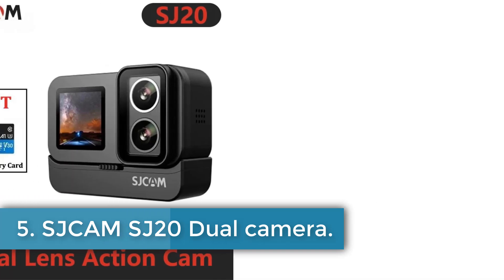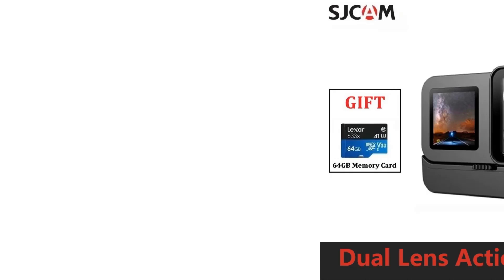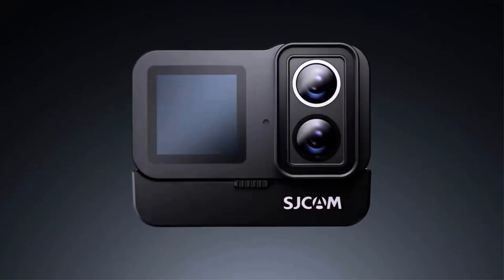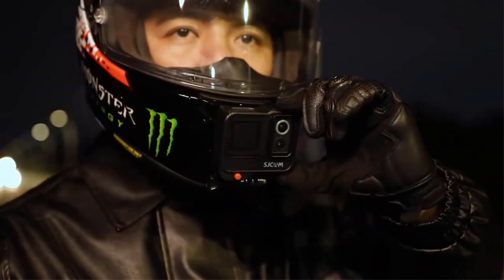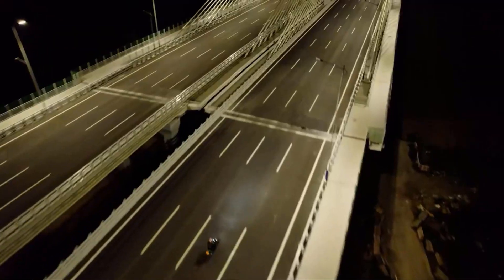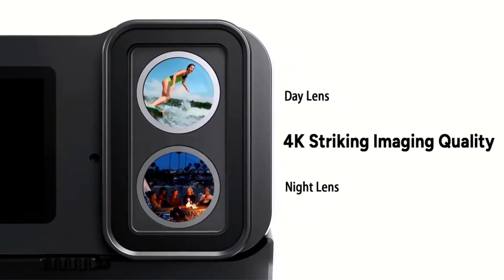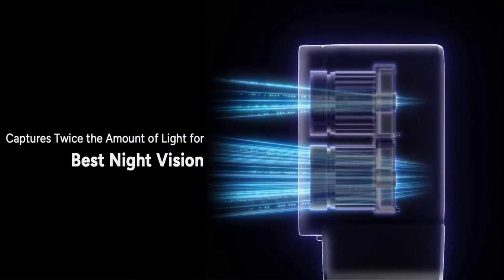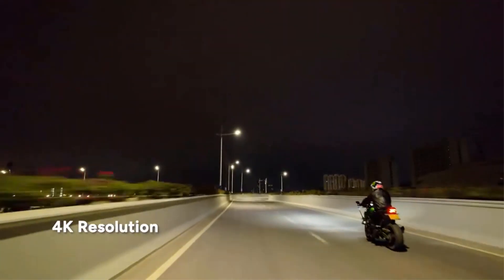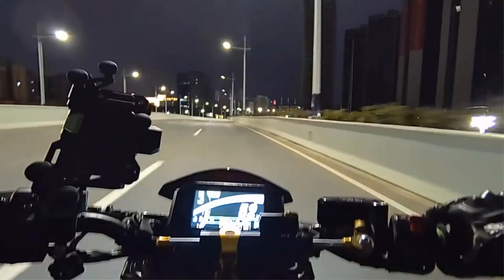Number 5. SJCAM SJ20 Dual Camera. The SJCAM SJ20 Dual Lens 4K Action Camera is a versatile and innovative camera designed to conquer both day and night shooting. With its dual lens design, it allows users to seamlessly switch between day and night modes, capturing clear and detailed footage in any lighting condition. The camera features a split design base battery, starlight night vision capability, 4K 30fps resolution, and a 6-axis gyroscope anti-shake function for steady, high-quality footage.